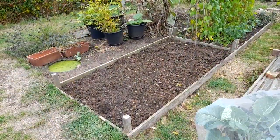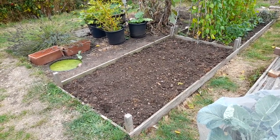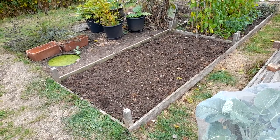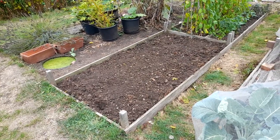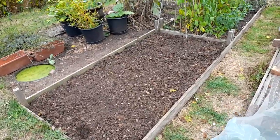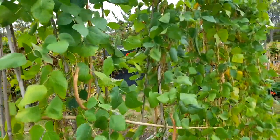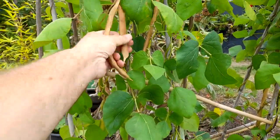An hour or so later and the job is done. I've given this a pretty good weed and just tickled the top maybe 10 inches over with a fork. Where I've found deep sankfoil I've gone deeper than that and tried to pull the whole root out, because it will just lay dormant otherwise. You can see the many runners are already drying in their pods, some still coming.